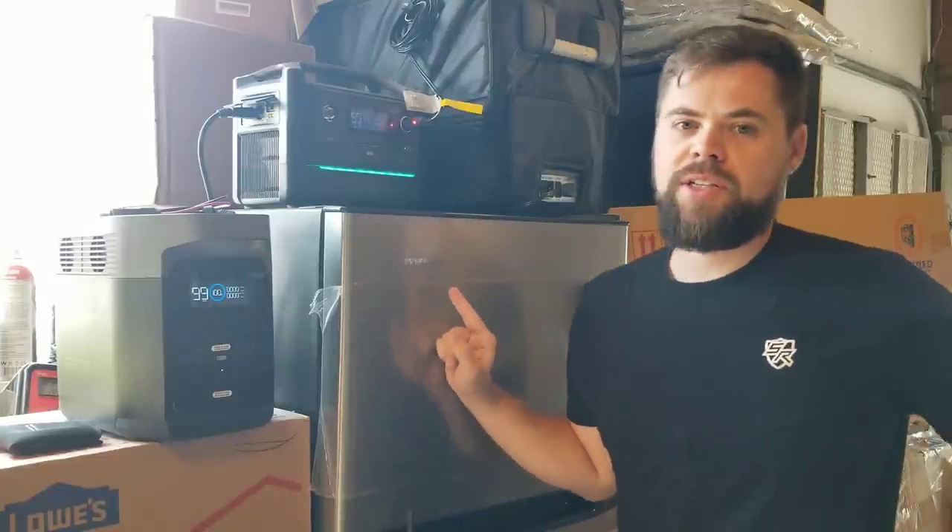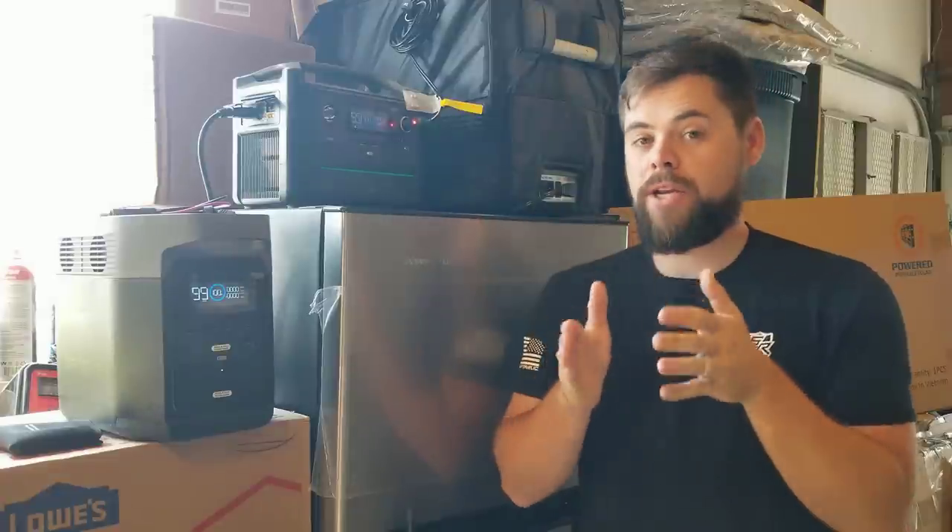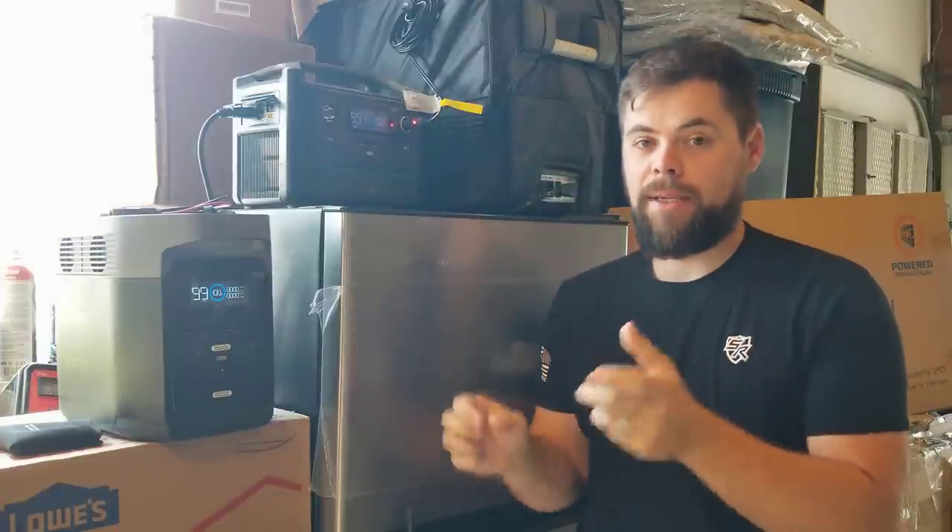I want to take a look at this Everchill DC fridge. A DC fridge, meaning using direct current, is different from AC power. AC power is what you get in an outlet in your house. DC power is what you get in your cigarette lighter port in your car.